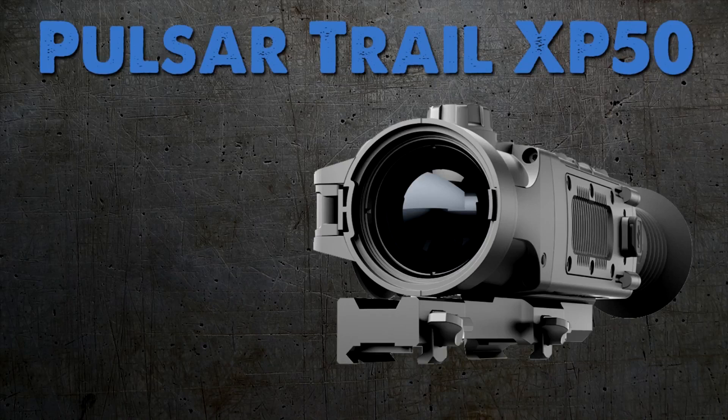Hey y'all, my name is Jason Robertson. I'm the owner of Outdoor Legacy Gear. We specialize in night vision and accessories. Today I want to talk to you about the all-new Pulsar Trail XP50 thermal rifle scope.